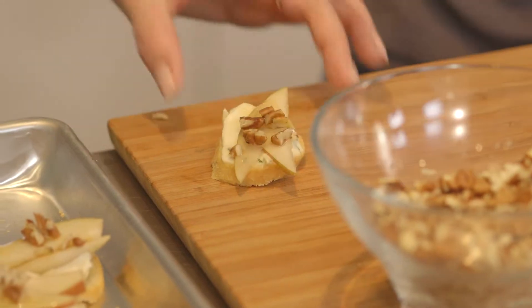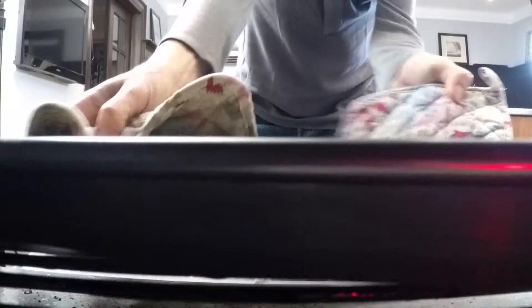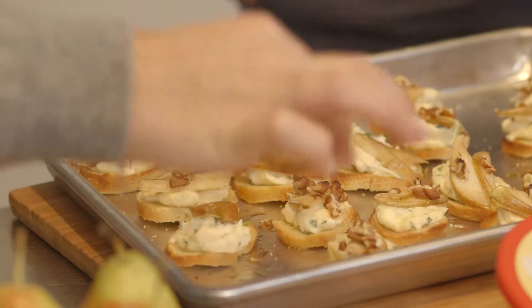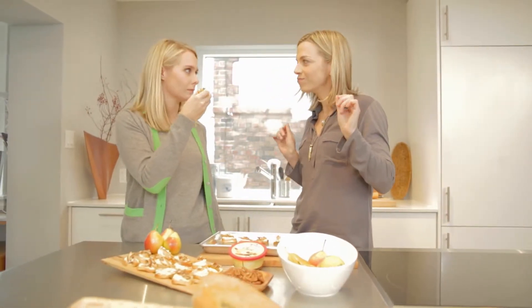A perfect French-inspired hors d'oeuvre: a brie, pear, and pecan crostini. Oh, these look good. They smell so good. Perfect little size. So let's top those on the board — look at the pretty ones. And we get to eat one too. So good!